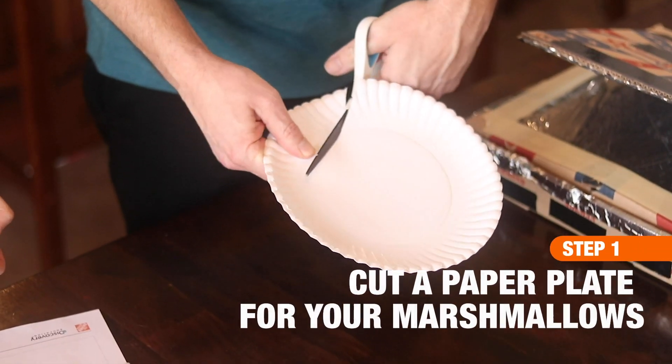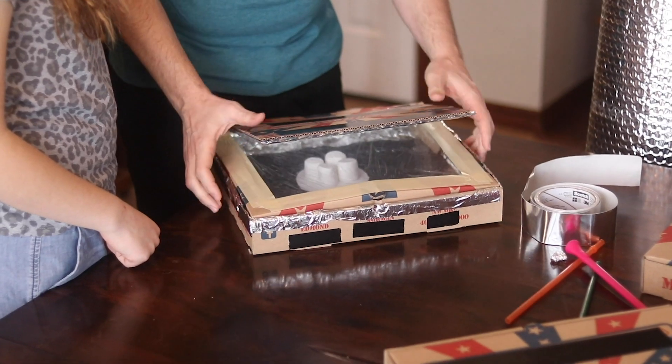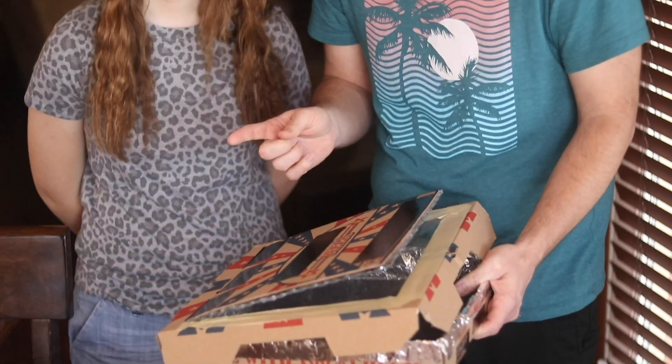You're almost done! Cut a paper plate just the right size to fit the marshmallows you'll be eating. We tested it out and the marshmallows fit inside — everything looks like it's going to work. So we are going to head outside and actually preheat the oven now. Leave it outside for about 30 minutes to try and get the temperatures inside the box pretty hot.